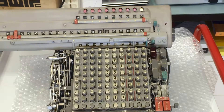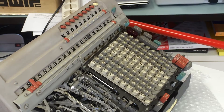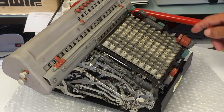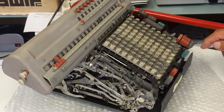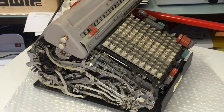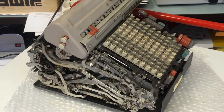Now let's do the same division again, and I'll show you some of the movements this machine is making. I will clear everything, then enter 355 again and divide by 113.